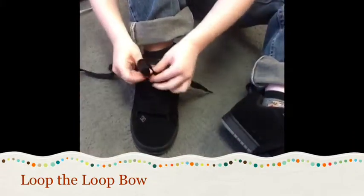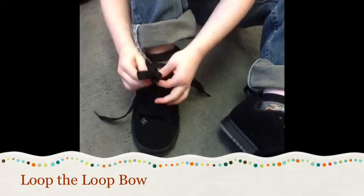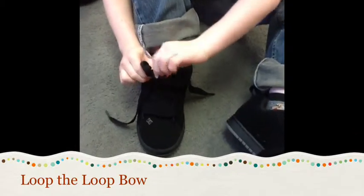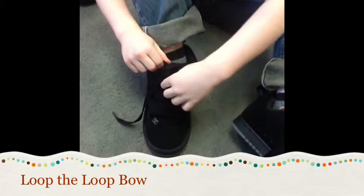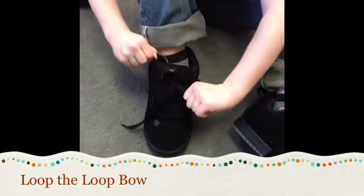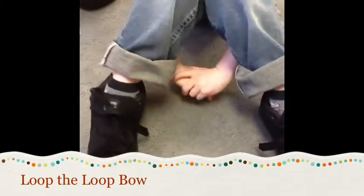And then make a bunny ear, and make another bunny ear. And then take the right one and wrap it around the other bunny ear, put it under the hole, and then pull both of the bunny ears. So you went through the hole? Yep. And then pulled. Good job. Thank you.